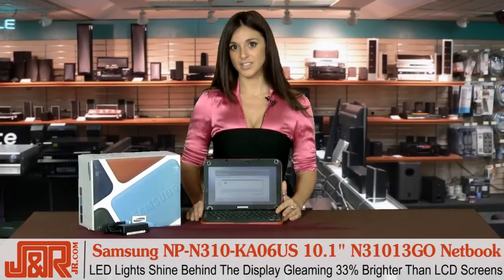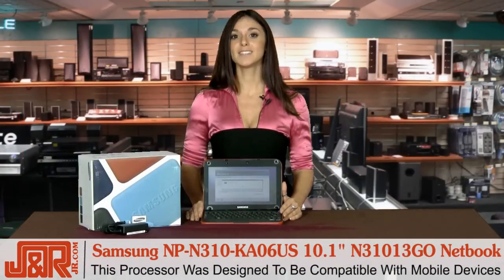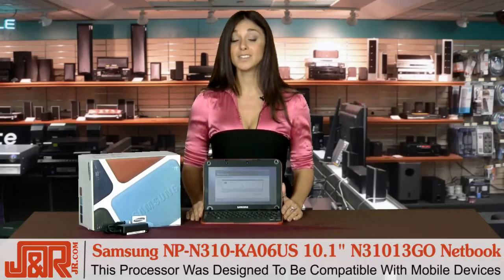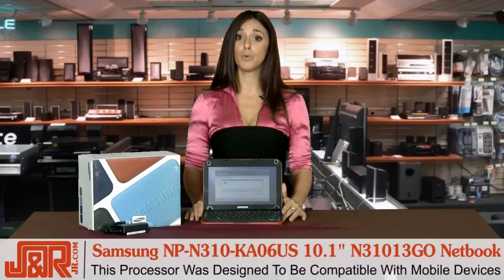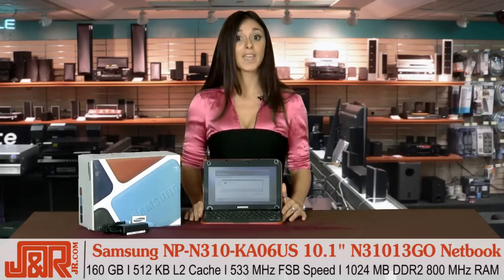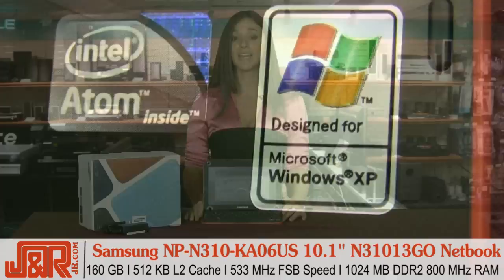Fully loaded with state-of-the-art technology, the N310's components include a 1.6 GHz Intel Atom N270 processor, which is designed specifically for use with mobile devices, with 1 GB of DDR2 RAM, a 160 GB hard drive, and Intel GMA 950 graphics.